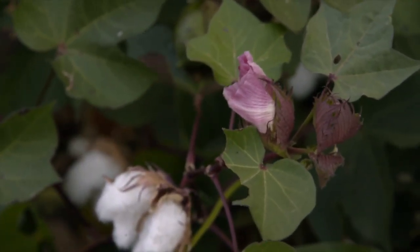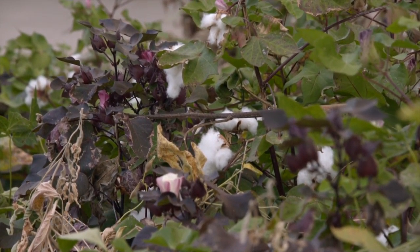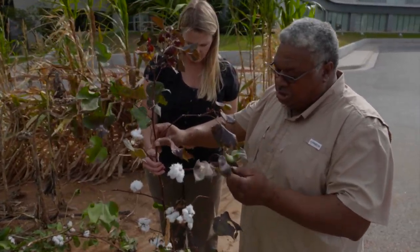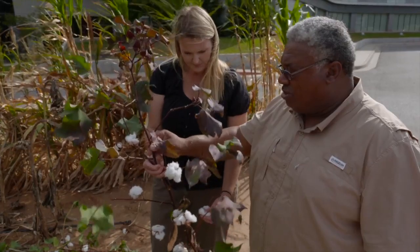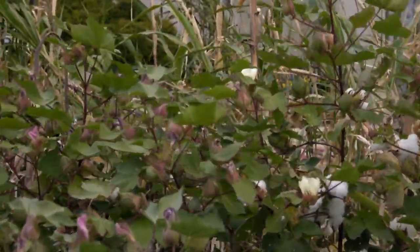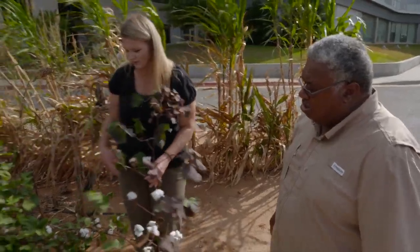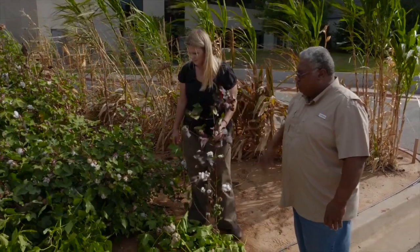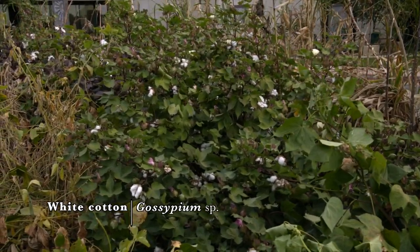Then we have the red foliated cotton. It's not as pretty as it was earlier in the summer, but the leaves are red and it's not as big a stalk. This is more of an ornamental cotton — it can be planted in a pot, and a lot of people plant it just like a flower. It grows very well in a pot. And then we also have your typical regular white cotton, which is the hybrid variety we grow in Oklahoma.